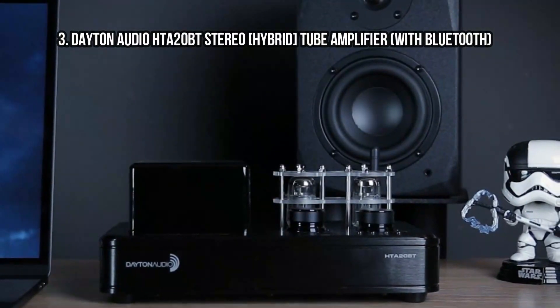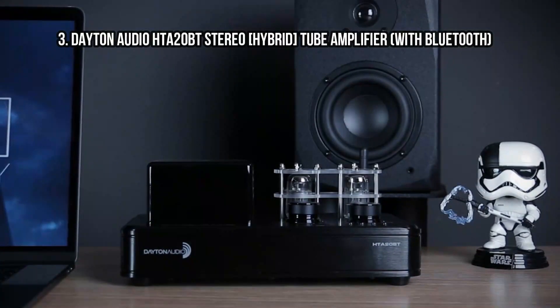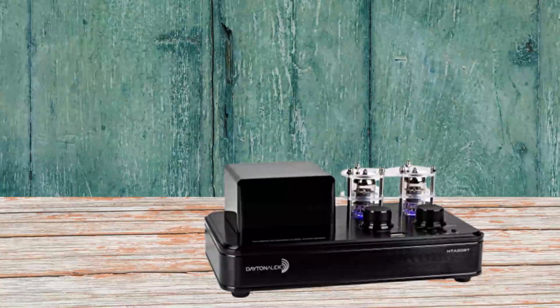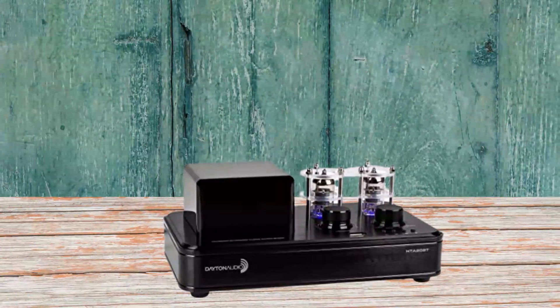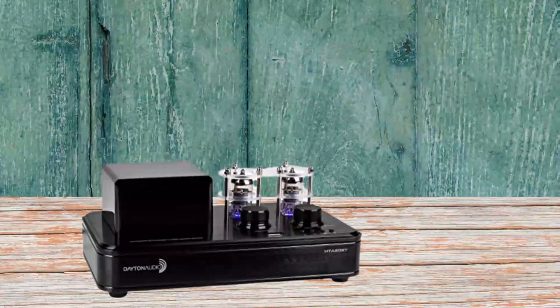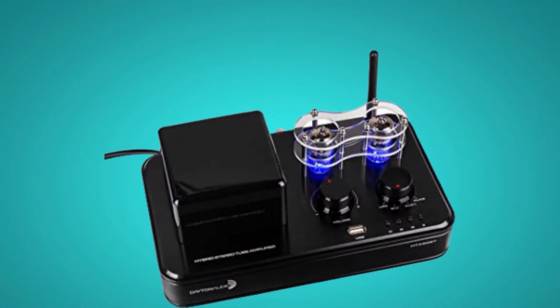At number 3: Dayton Audio T20BT Stereo Hybrid Tube Amplifier with Bluetooth. I've always been a bit of a sucker for valve amps — all my guitar amps have been valve, and it's also so nice for hi-fi amps. The T20BT from Dayton Audio blends solid-state class AB amplifier efficiency and power with the warmth and quality of a vacuum tube preamp section.